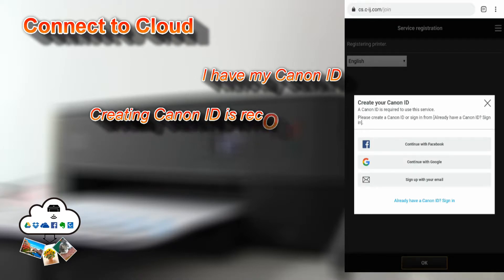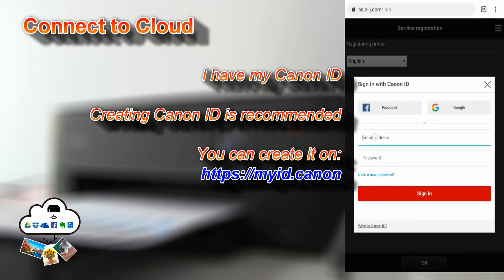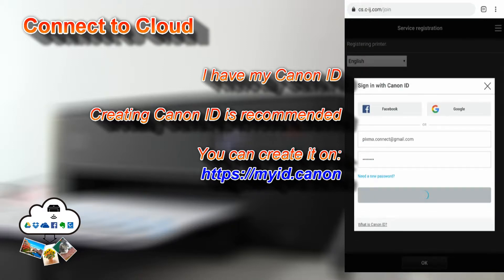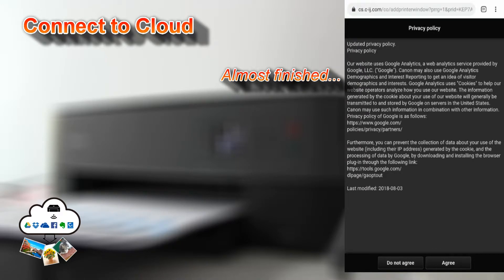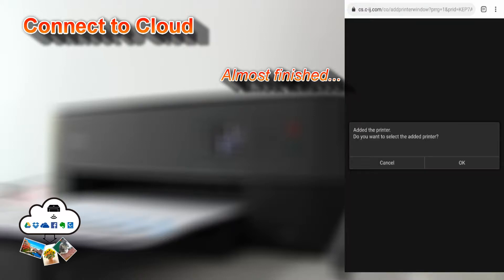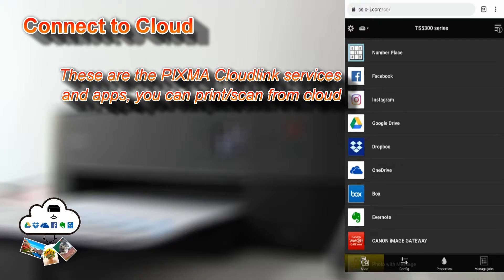I will show you how to connect this printer to the tablet. Connecting my printer to the cloud is finished, and here is the list of Canon cloud services that you can print or scan from.